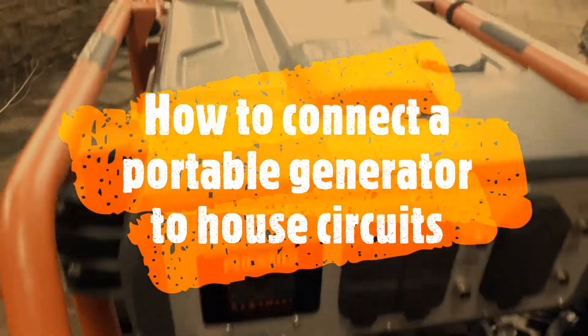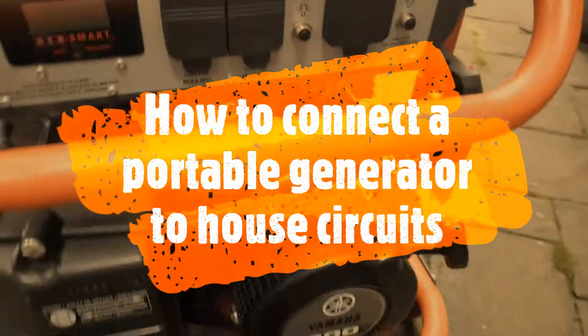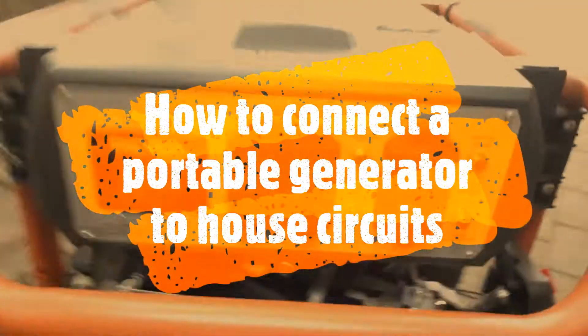In a previous video I showed a review of the Rigid generator with the Yamaha engine. I'm going to show you how I hook it up to the 240 volt outlet.